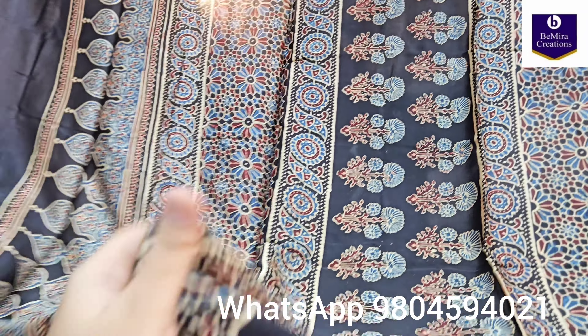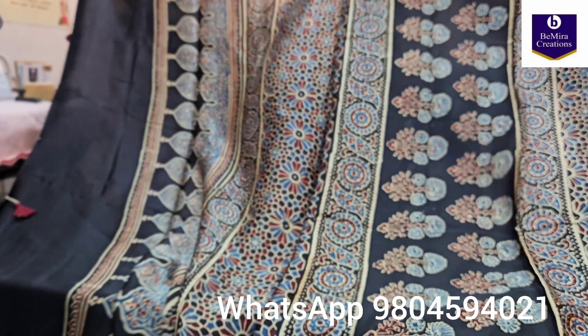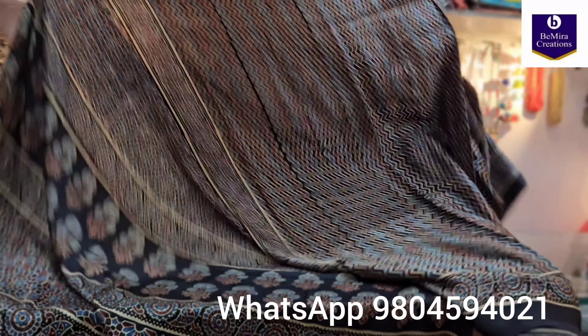These are very comfortable and very soft sarees. This is the border print, and now this is the body print.